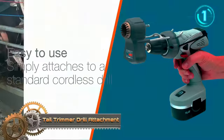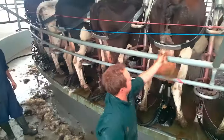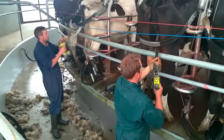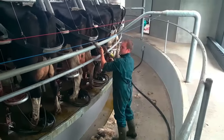A tail trimmer drill attachment is a practical power tool accessory designed for efficiently trimming the tails of cattle. Comprising a circular blade affixed to a shaft compatible with standard power drills, it operates by rapidly rotating the blade to cleanly and evenly trim tail hair.